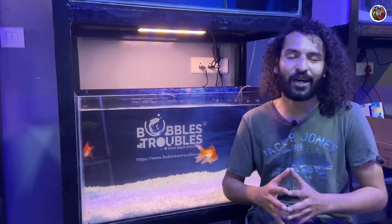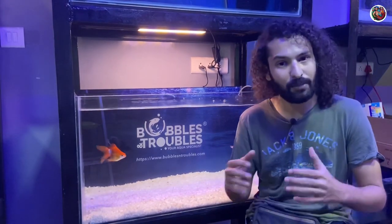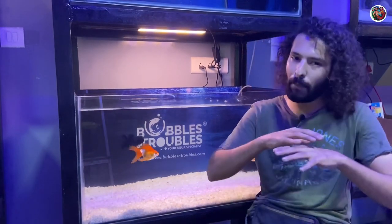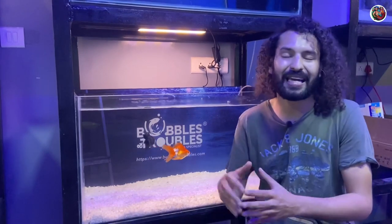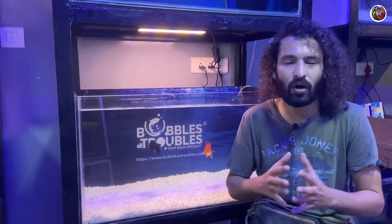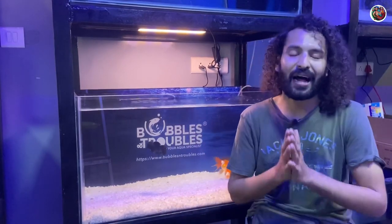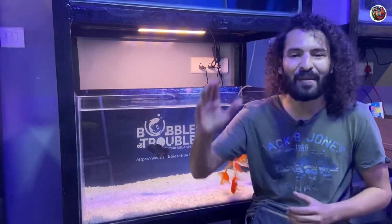That's it for this video, guys. Thank you so much for watching — I hope you enjoyed it. If you did, don't forget to give it a thumbs up and subscribe to Lush Aqua. If you want to buy any Bubbles and Troubles products, I'm leaving a number in the description — you can call and order, and it will be delivered across India. See you in the next video, bye-bye, take care!